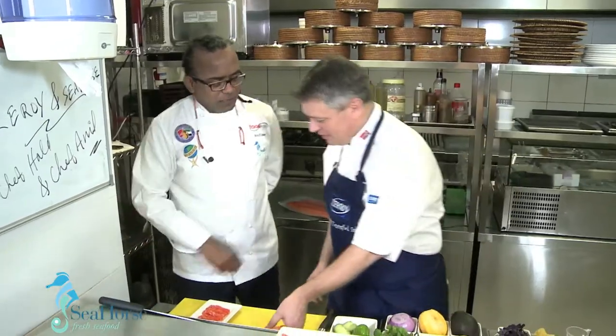Seafood is good for everyone. This is the food of the new millennium. Let's make a dish of the new millennium.